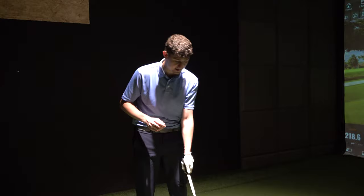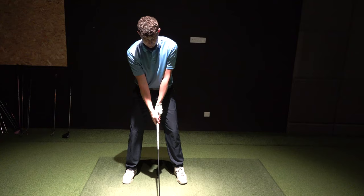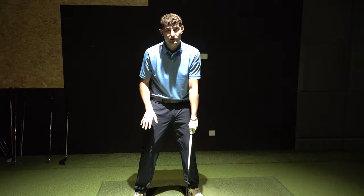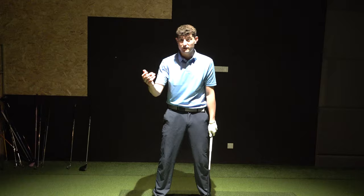Whereas to hit the low one I have the ball back in my stance, to hit the high one I'm going to put the ball further forward in my stance. I want my sternum now to be behind the ball. As I set up, I'm going to widen my stance a little bit and make sure my weight is slightly on my right side. Whereas I was sort of 70-30 on my left side to hit the low one, I'm now going to be about 60-40 on my right side. This is obviously going to help me hit up on the ball, which is what's going to get us the height required to get over a tree. If it's downwind and you want to add a little bit of loft to the club, this will help.